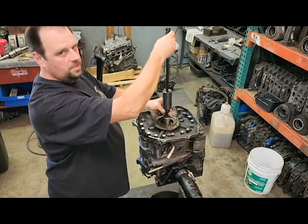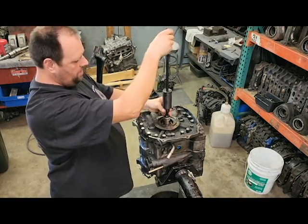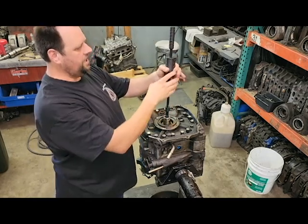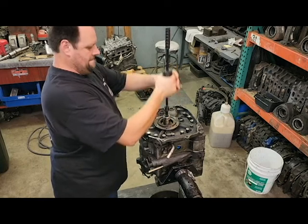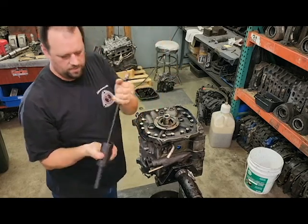You do need to thread this down enough to where you have a bite on the bearing and enough threads engaged. And there you go — that's out.